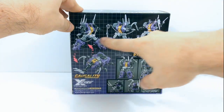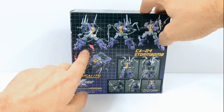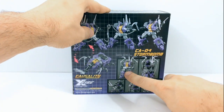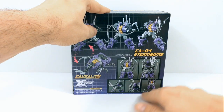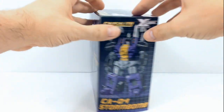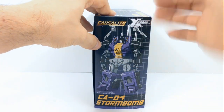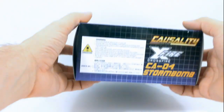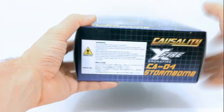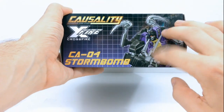On the back we get some action pictures of him along with a picture of him in his bug mode. Over here we got some pictures of him from the front, back, and different pictures of his accessories. On the other side we have another artist rendition picture of him, which is kind of the opposite of this side. Looking at the bottom, we have some warnings, and at the top we have this picture again that's on the front.